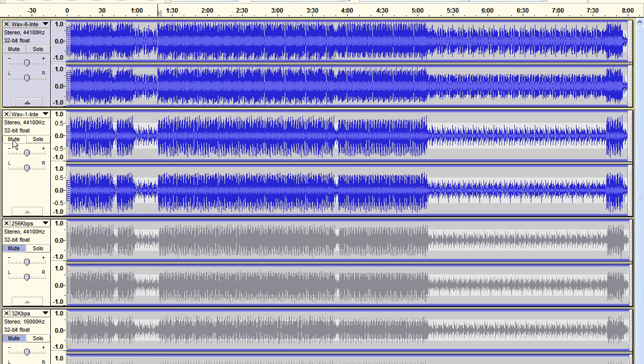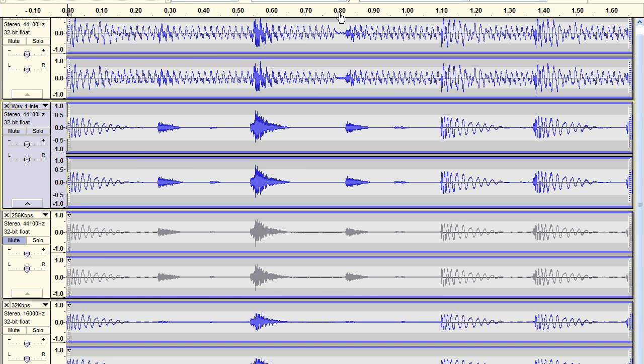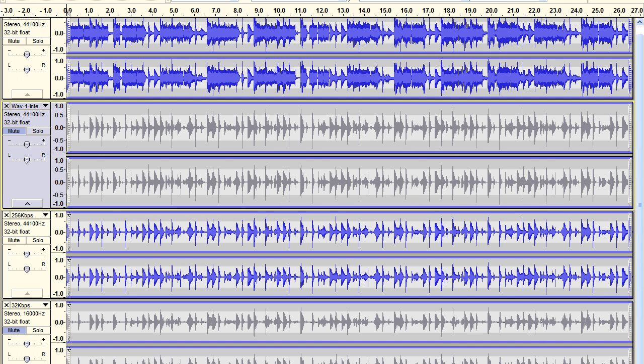So what happens if we check out the high quality MP3? It sounds awful simply because we haven't lined it up. I've now gone through and lined up both of the MP3s. The low quality one was even more misaligned than the high quality one — I have no idea why. As you can hear, there is lots of cancellation taking place, but it's a lot less than with the uncompressed file.